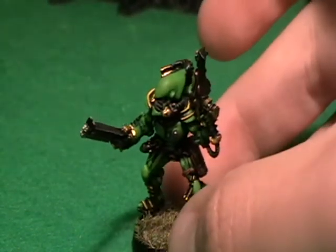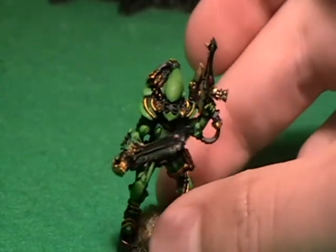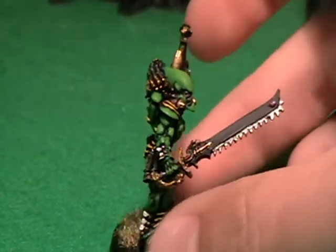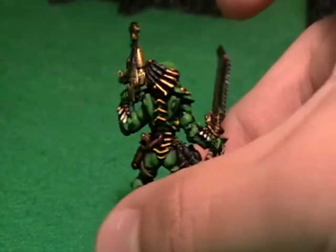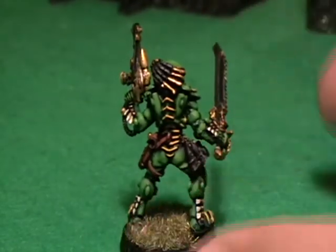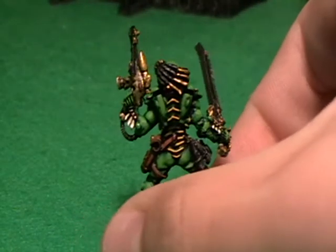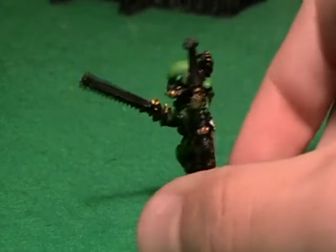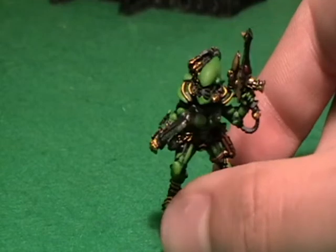Originally the green was a bit too blue when I compared it to the pictures, because I only went up to Goblin Green — still on old paints. I started off at Dark Angels Green and worked up, and thought it looked nice blended up through to Goblin Green. But when I compared it to the pictures they had a lot more yellow in their green, so this version has it gone up to a bit of Scorpion Green blended in there.